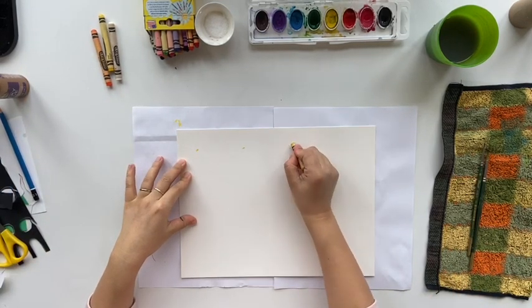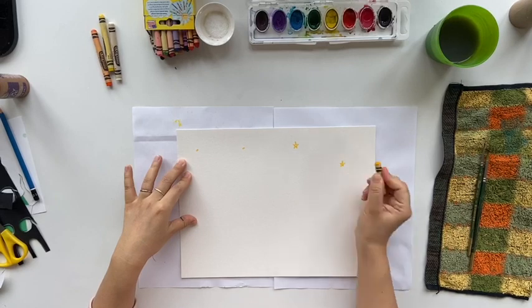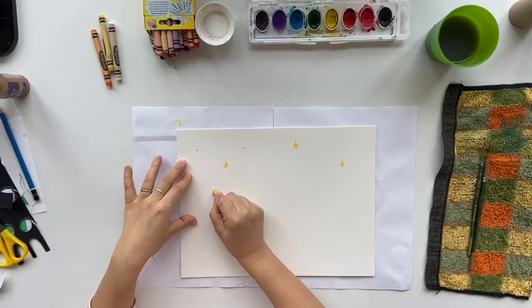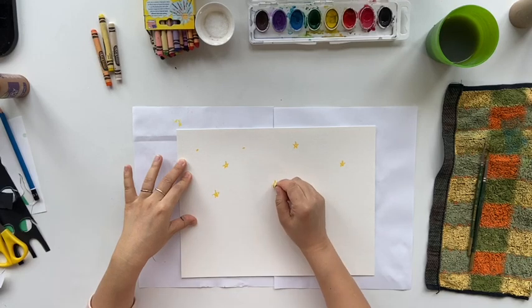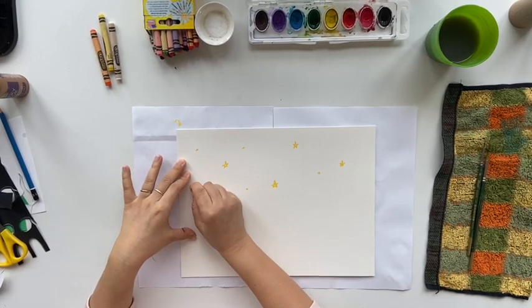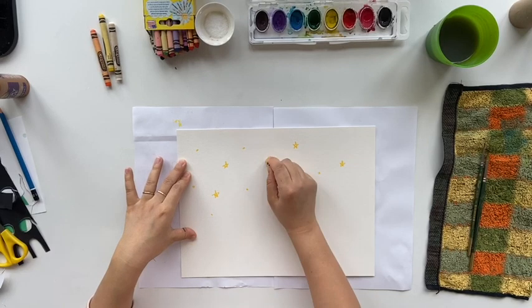First we are going to draw some stars. You can do some small ones and big ones. You don't need too many stars because when we use the salt at the very end it will give you some texture like the stars as well. So just a few of the stars.